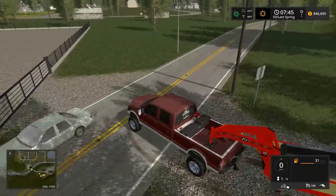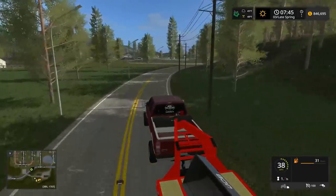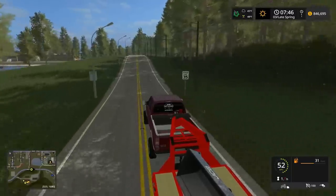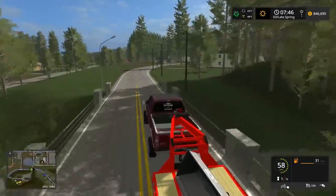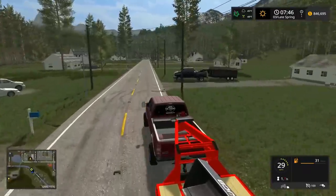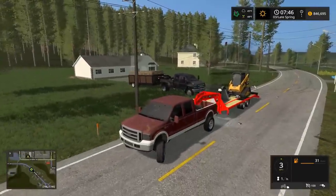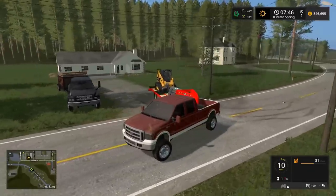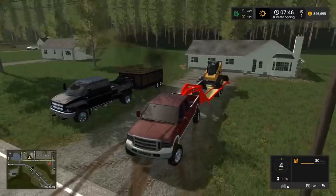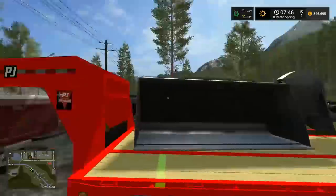Now we've got to go bring the 4520 over and start rolling that grass. But first the main thing is we gotta get that tree out of the way. By the way, I'm gonna be doing snow plowing videos soon — any recommendations on what we should get for a snow plow setup? Should we get a wheel loader or skid loader? I'm thinking about getting a box pusher for the skid loader, which would be perfect.